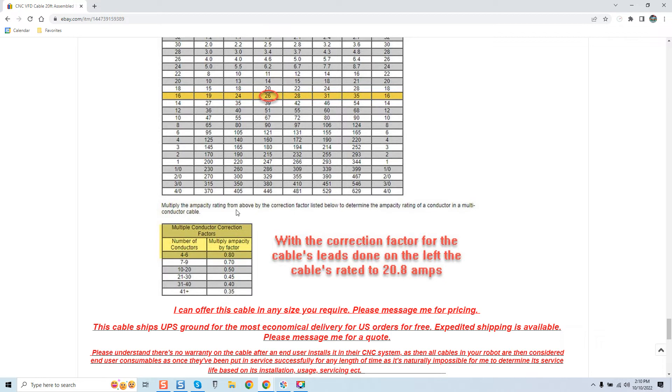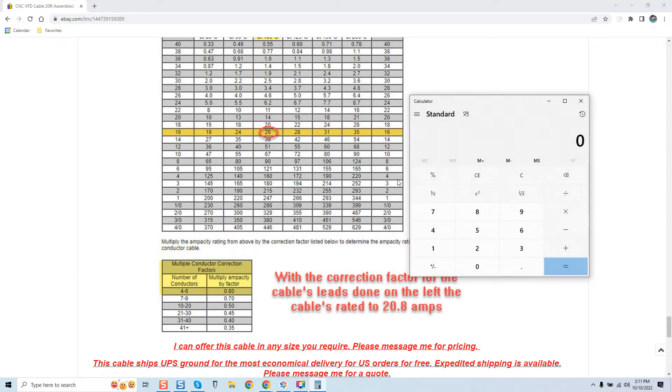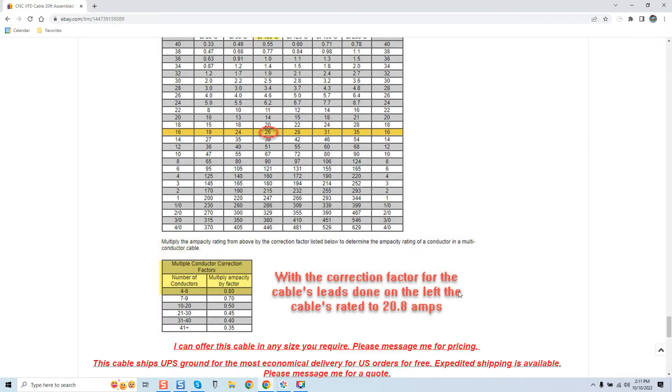Here's where it gets interesting. 'Multiply the ampacity rating from the above by a correction factor listed below to determine the ampacity rating of a conductor in a multi-conductor cable.' Let's do some math. If we take 15 amps — what his cable is actually rated for — and multiply by 0.8, we are at 12 amps. My cable is rated to 20.8 amps because it's 16-gauge.